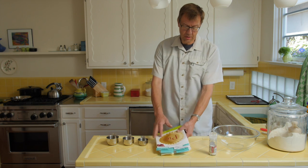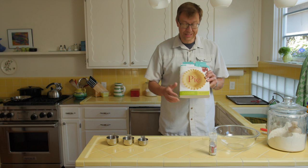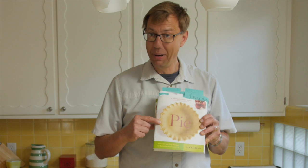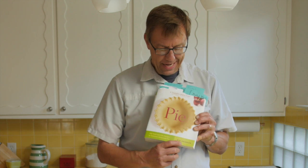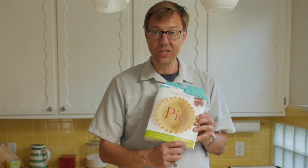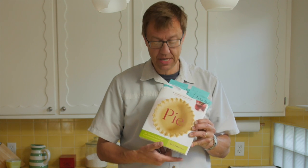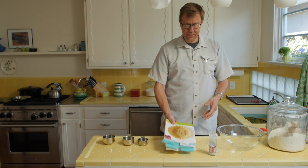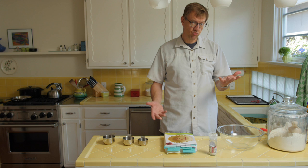Let's start at the beginning. A good friend of mine, Carol Hoeksma, gave me this book — the title says it all: Pi. It's written by Ken Haedrich, H-A-E-D-R-I-C-H. It's great, it's got 300 recipes. I've maybe made 50 of them, and I make a pie or two a week. Over the last three years, well, you figure it out.